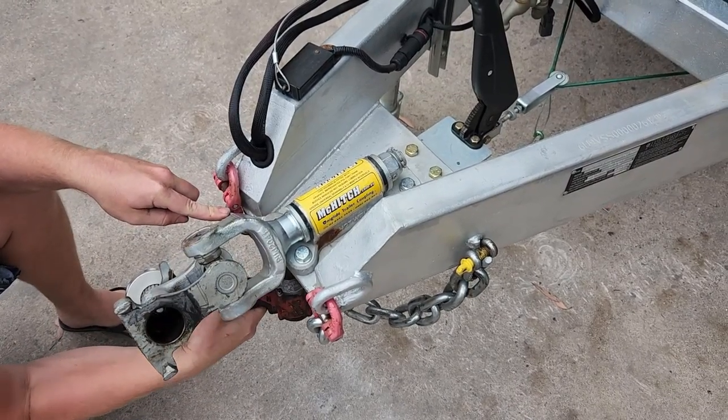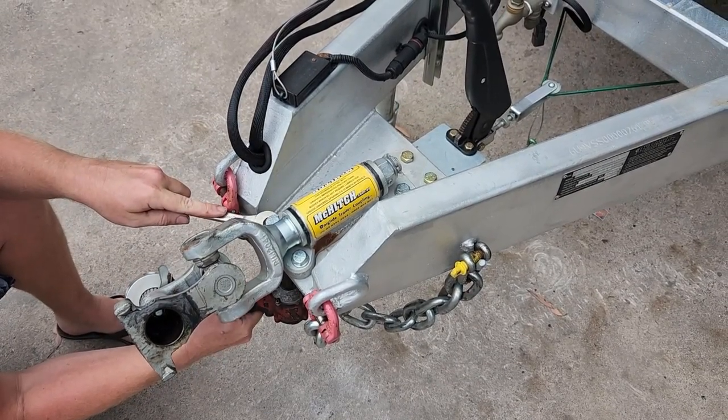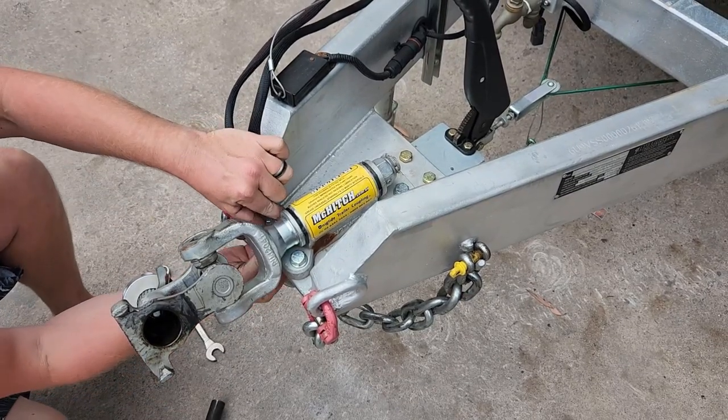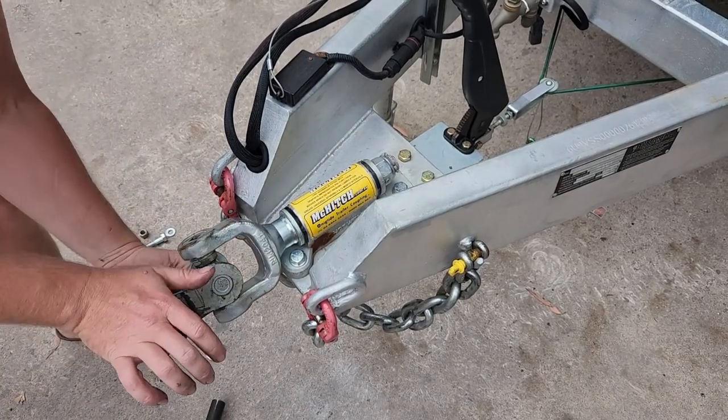Taking off the old hitch is as straightforward as removing four mounting bolts that keep it attached to the trailer's A-frame. You might notice me giving the hitch a little twist there — this is for better access to get the spanner onto the bolt head.